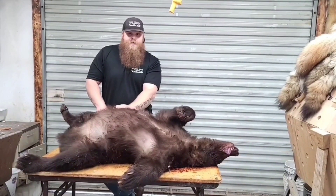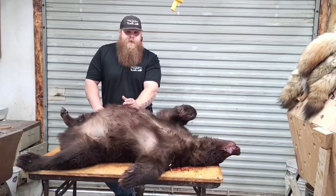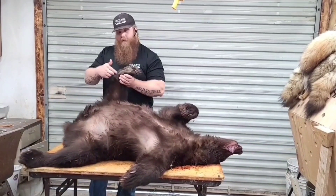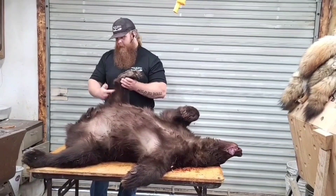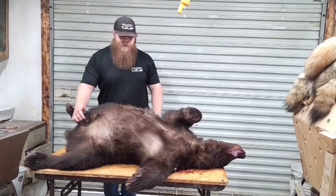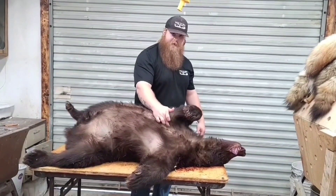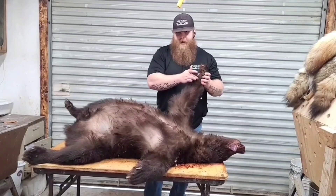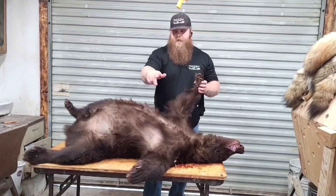This is an educational video, so you might see some stuff you don't like, but just bear with me. The first cut will be from the back of the back pad down the other foot. The next cut will be up the middle, and I'll show you this close-up. Then the next cut will be from the back of the front pads connected to the other side.